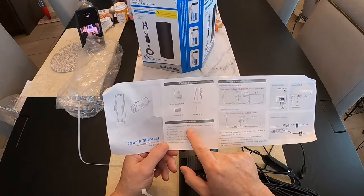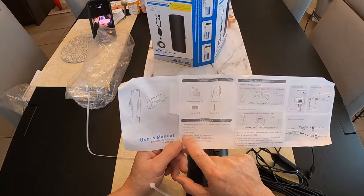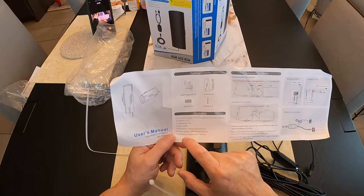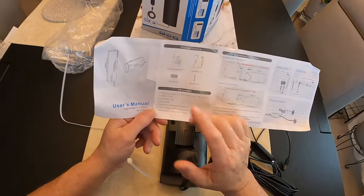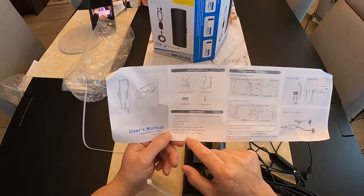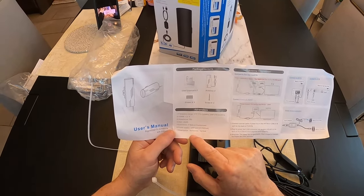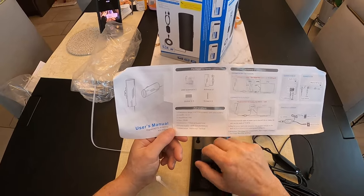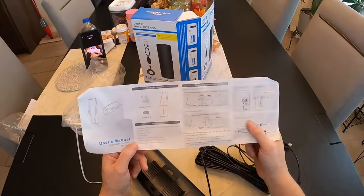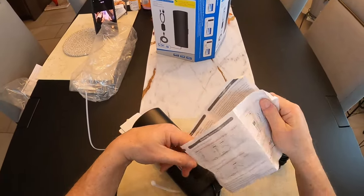So the frequency range is here. I have no clue what this means, to be honest. When I researched this one it said it could do up to 1,000 miles unobstructed — I doubt that. You've got a female or customized adapter, connectors, and a power supply through your USB port. Polarization is horizontal or vertical, so you can put it either way. It doesn't really matter — you can probably lay it down — and that's what I was looking for: one that you didn't have to worry about the direction of.